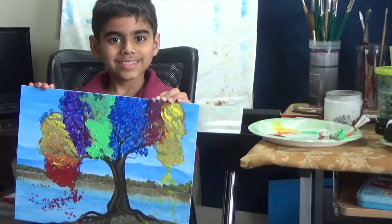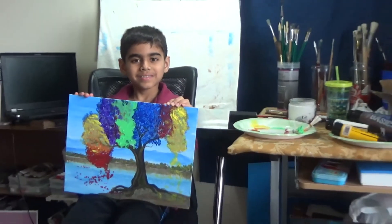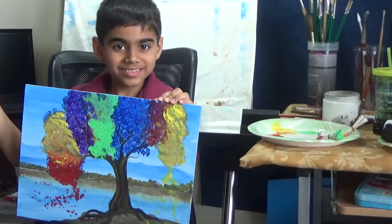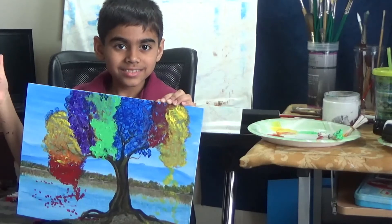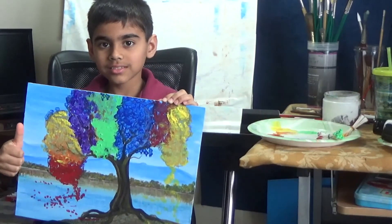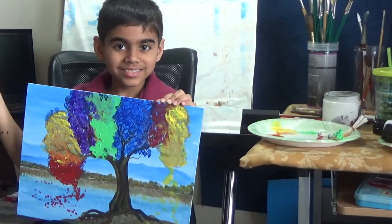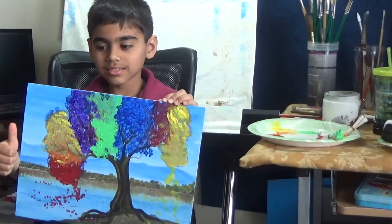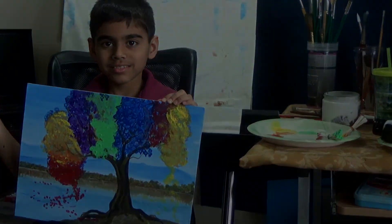Aria also wanted to add some leaves, so that's what we did, and that is the final product! If you like the video, please give us a thumbs up — that will make Aria's day. Let us know how you liked it, and don't forget to subscribe as well. Thank you!